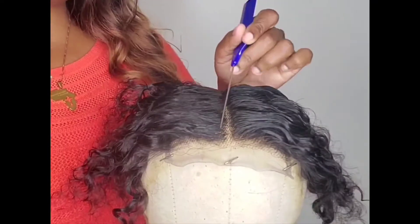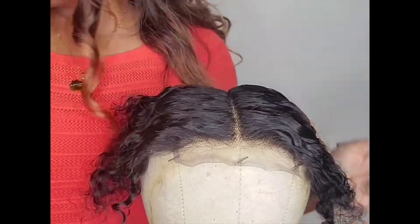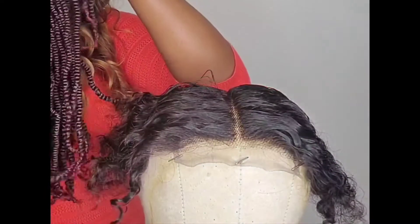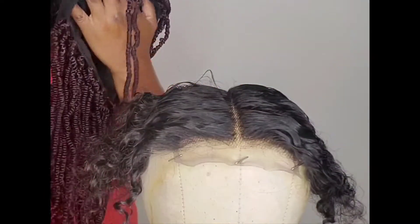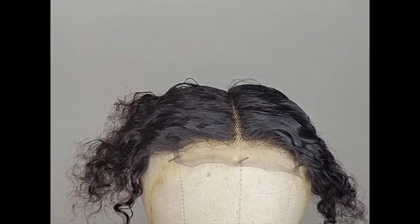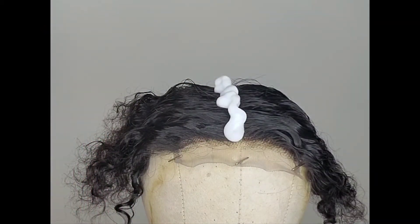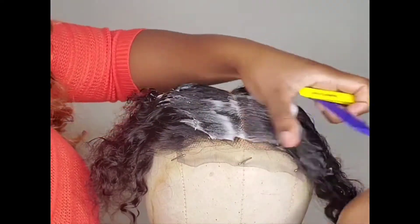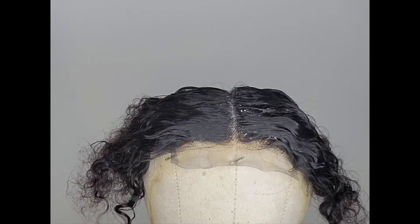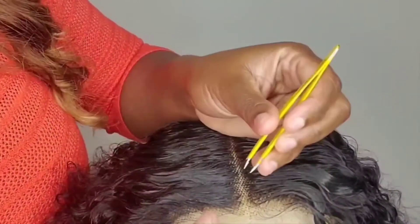Okay guys, so now we have our closure parted in the middle. I'm just gonna go ahead and pluck so we can cut this closure in two. Remember, this is a four by four closure, so we'll be using half of this closure to attach to our new bin twist wig. We have to cut it first, so before we cut we're gonna do the plucking process. I just wet it a little bit with some water, and I'm gonna add some mousse in the middle. I think my stem is a little bit too high so let me just adjust that.